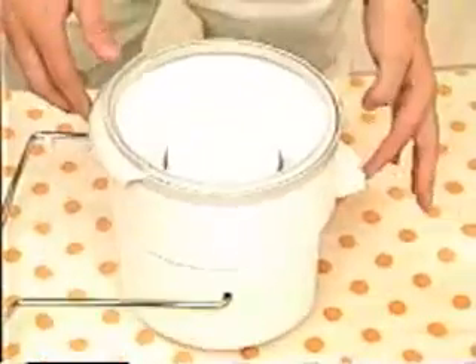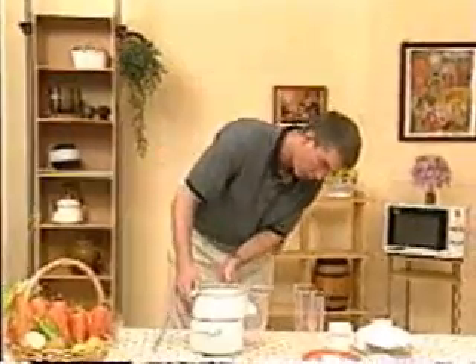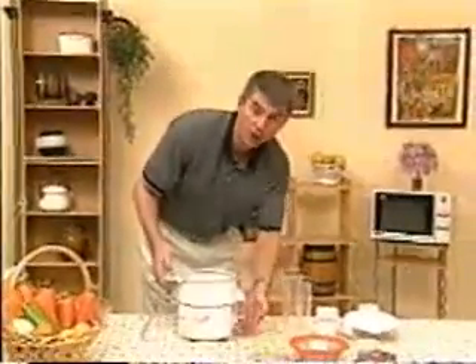Assembly begins by first taking the center base. Line it up properly with the grooves in the motor base. Place it right on top. Make sure that the front spot is facing out of the concave area in the front.